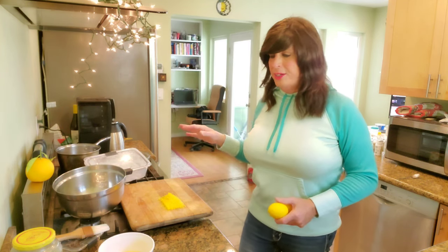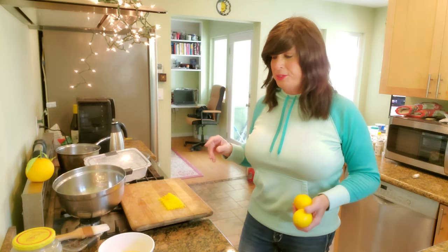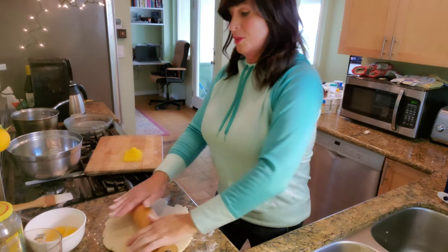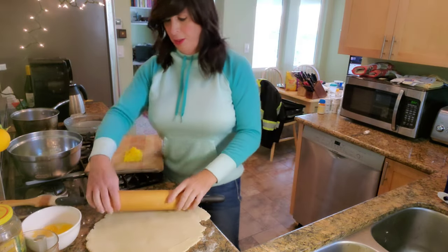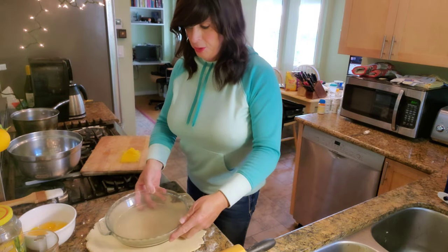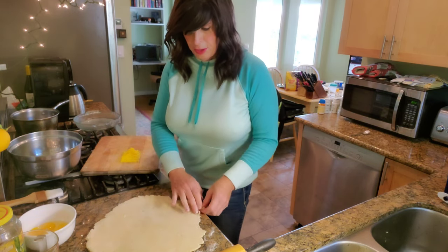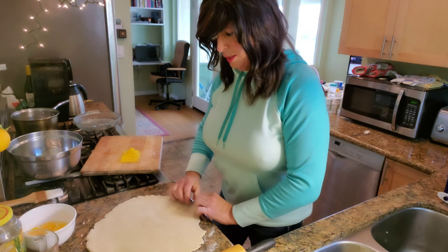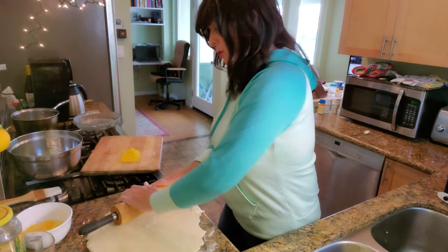Let me get the dough out of the freezer — it's been chilling. Always chill your dough before you roll it out; it helps relax the gluten, makes it easier to roll out and a bit less sticky. I'm rolling this out to about an eighth of an inch thick, and you can use the pie plate as a good gauge of how big you should roll it out.